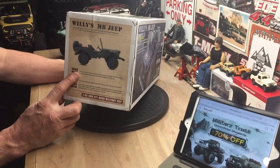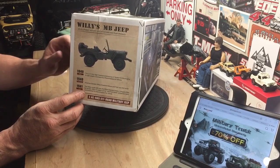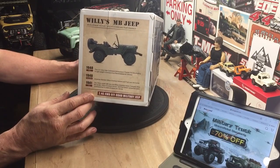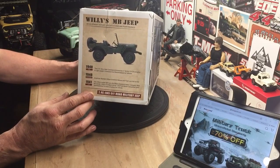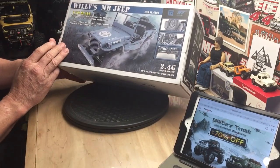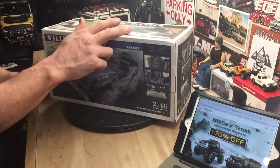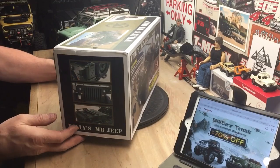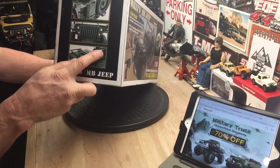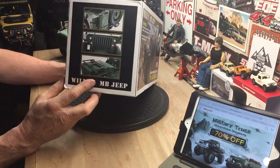It's got a little history on the side about the MB Jeep — in 1941, Willys and Ford collaborated together to mass produce this Jeep for the military effort, which is pretty cool. This model comes in three different colors: a bluish gray, a light tan, and the green color, which I hope is the one I got. Really great detail — the windshield folds down, it's got the steering wheel, shifter, all kinds of stuff in there.